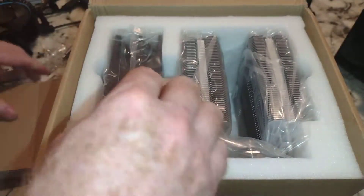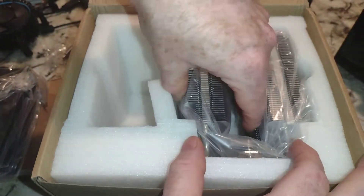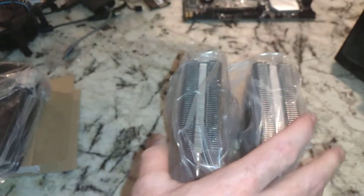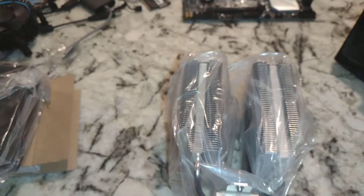So this is probably accessories and fans, and these are not ARGB — I'm sure I'll get that question from somebody. This is actually a really nice box. I like the way they've laid this out. Some of these boxes, you know, they just throw the crap in there.